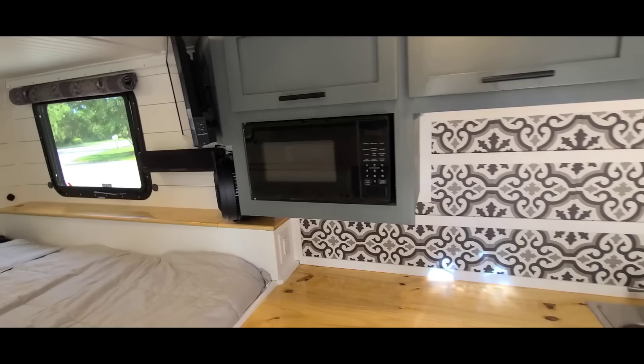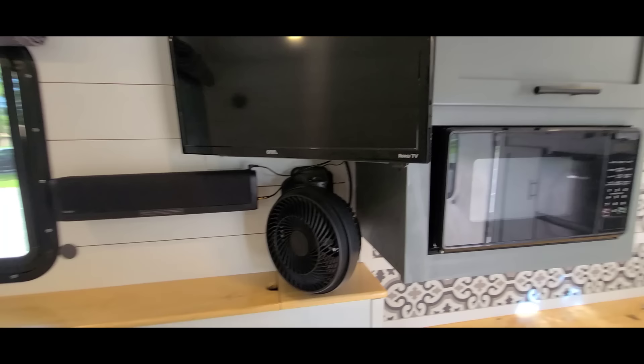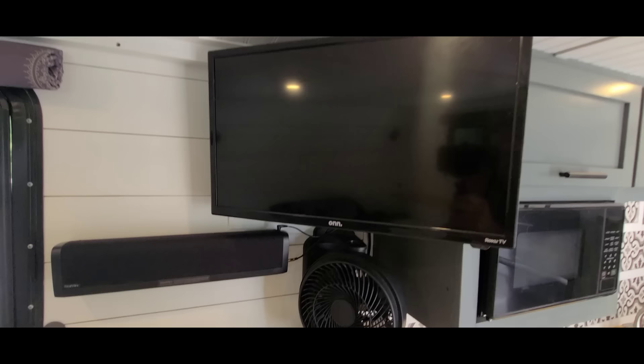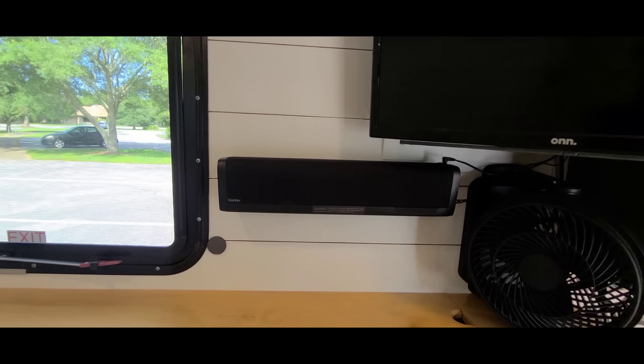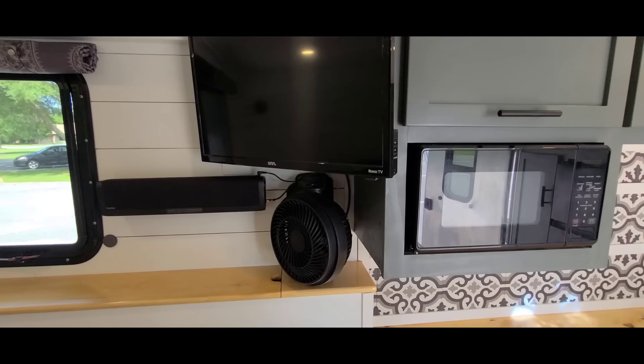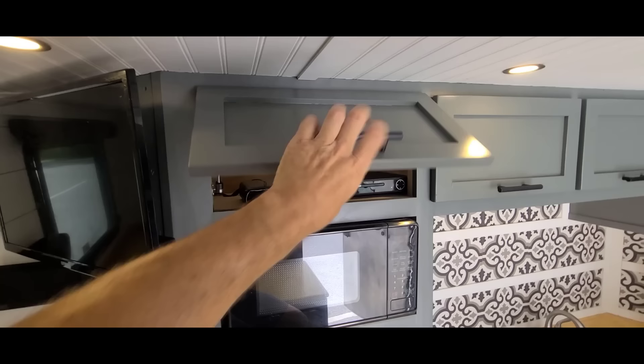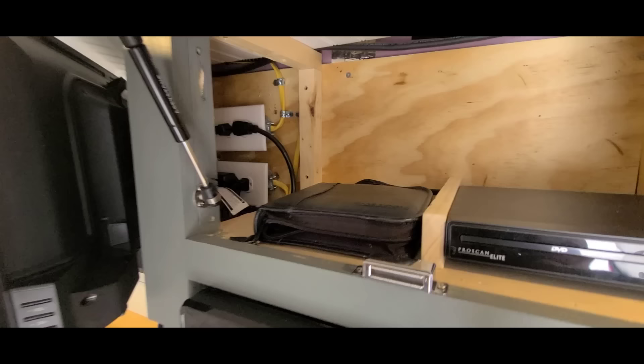From the bed, here's my little entertainment center: there's a small fan underneath, a 24-inch TV, and a Roku — works great. I also bought a little soundbar off Amazon for about 30 or 40 dollars because everyone knows small TVs sound like crap, but that soundbar makes it like a little movie theater when you're camping. Up in the cabinet I have a DVD player, some DVDs, and outlets on the back side to run everything.